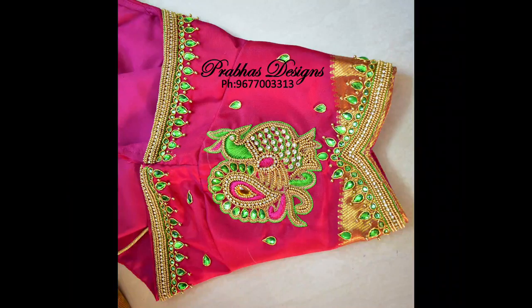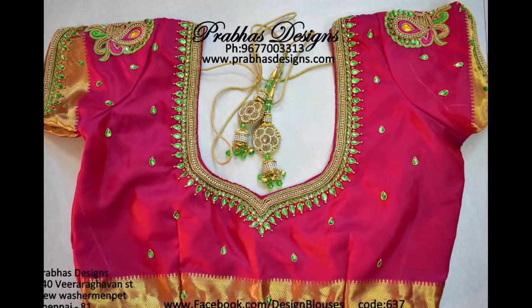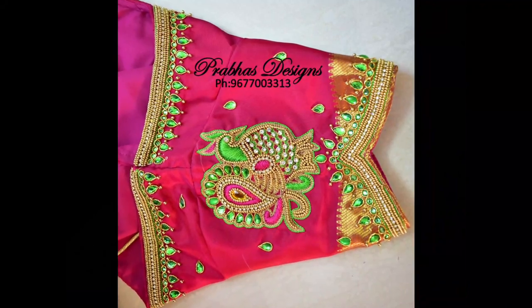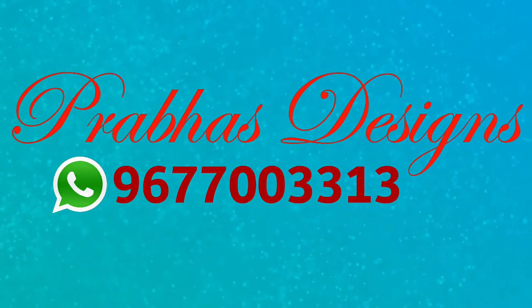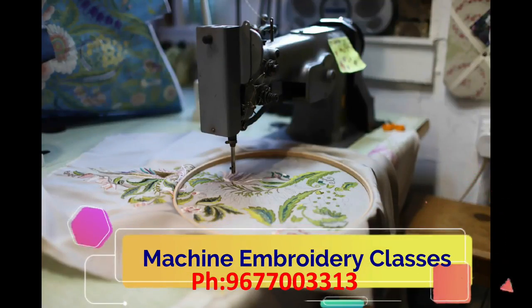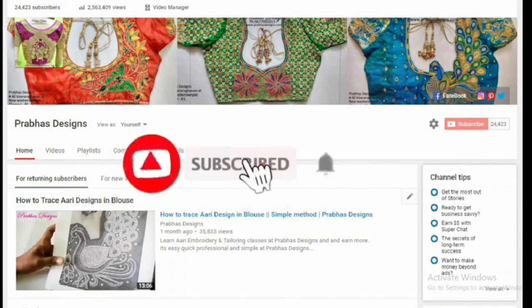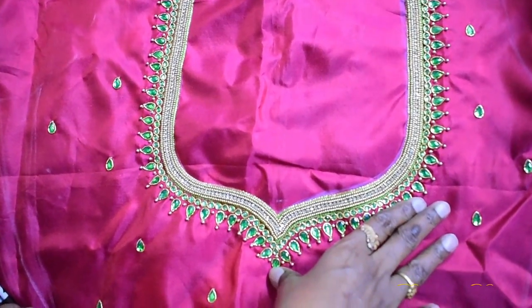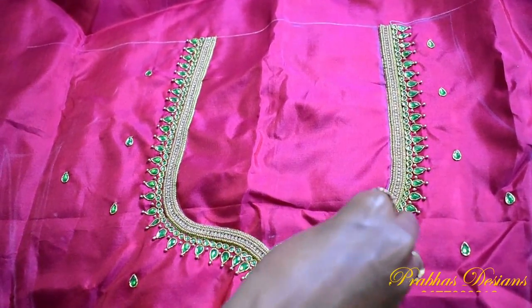Hello everyone, welcome back to my channel. Subscribe to the Prabaas Design Channel and click the bell icon.